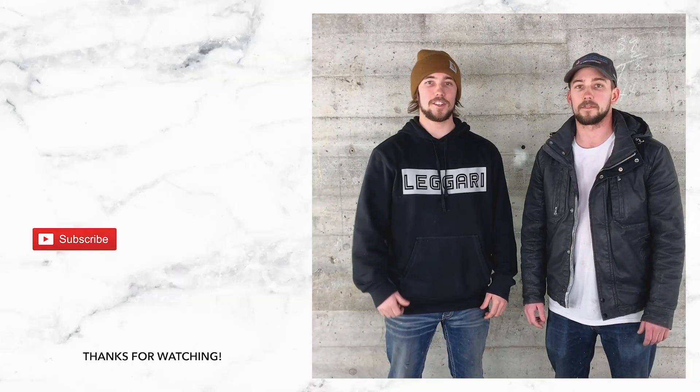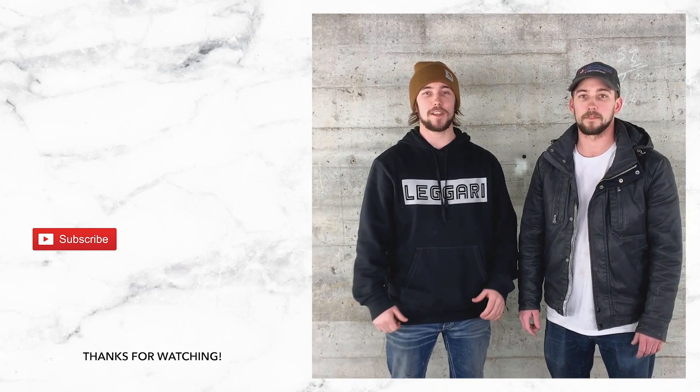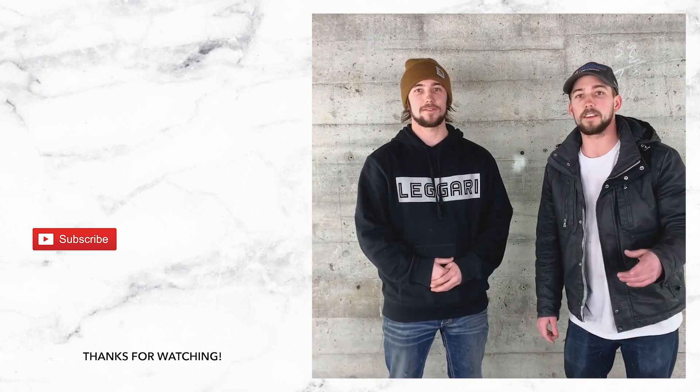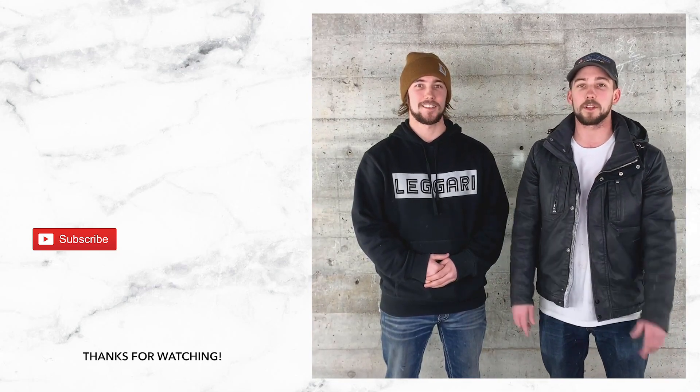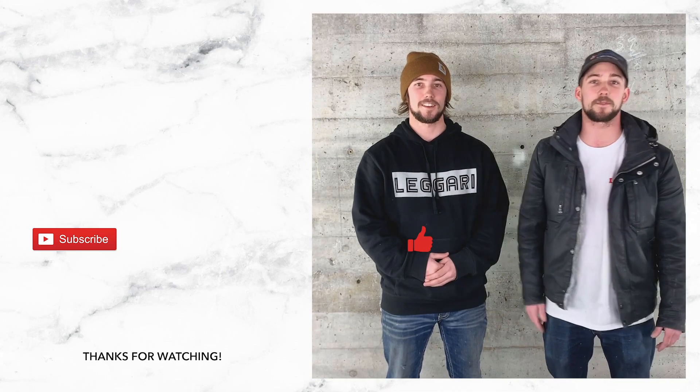Hey guys, thanks for watching. Don't forget to subscribe to our channel so you guys can stay updated on our latest videos. And if you have any cool ideas for a project, we'd love to hear from you — let us know in the comment section down below. Don't forget to hit that like button. We'll see you guys next time.